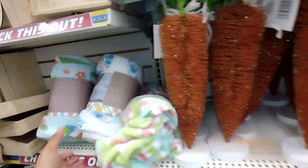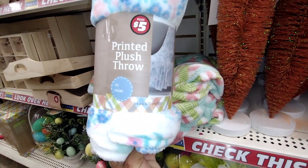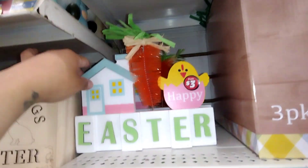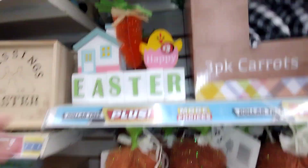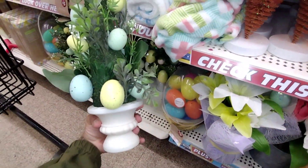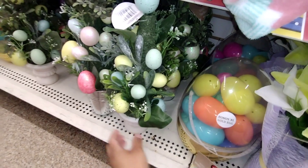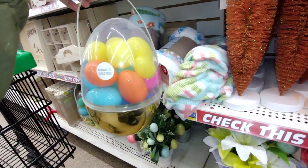They also have blankets — a printed plush throw for two fifty, not bad. This little wooden sign would be a dollar fifty. They also have these cute little trees — look how cute these are! Those are going to be two fifty, and they also have these here for two fifty as well.